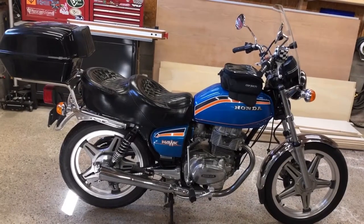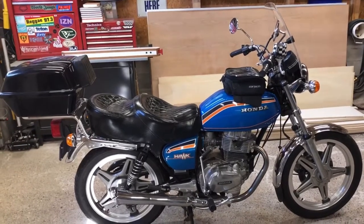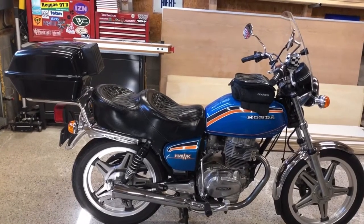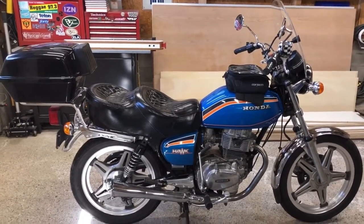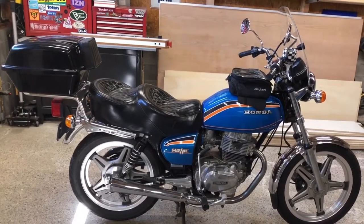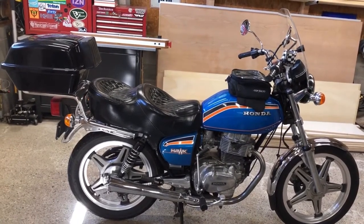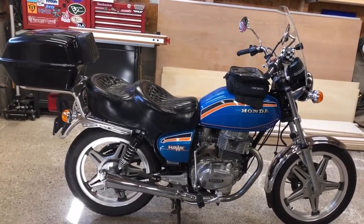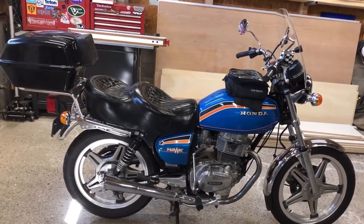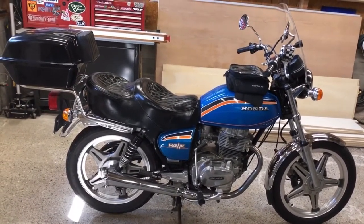Hey everybody, welcome back to the channel. Got a little something different for you today — no carpentry, no cabinetry, no renovations, no tool review, no unboxing. Today we're going to do a pre-season check on my 1978 Honda Hawk CB400 T2. I'm going to change the oil, re-torque the head, check the valve clearances, brake fluid, the air pressure, and we'll also take a look at the chain and lights and everything. We're just going to go right through it, make sure it's ready for the season.